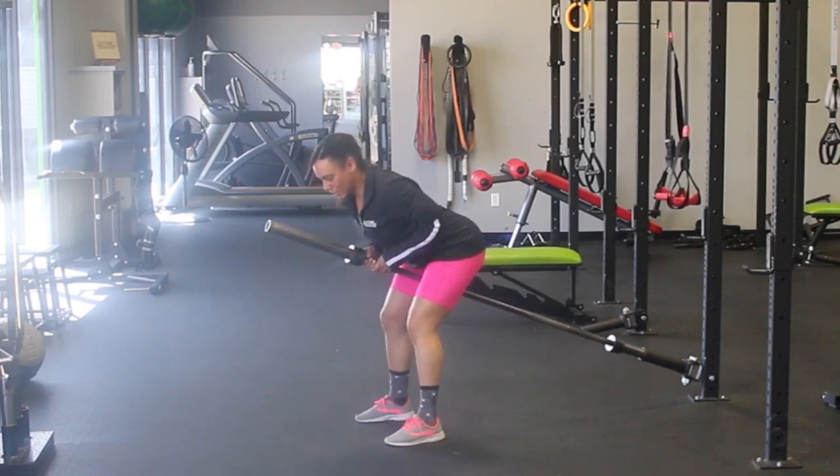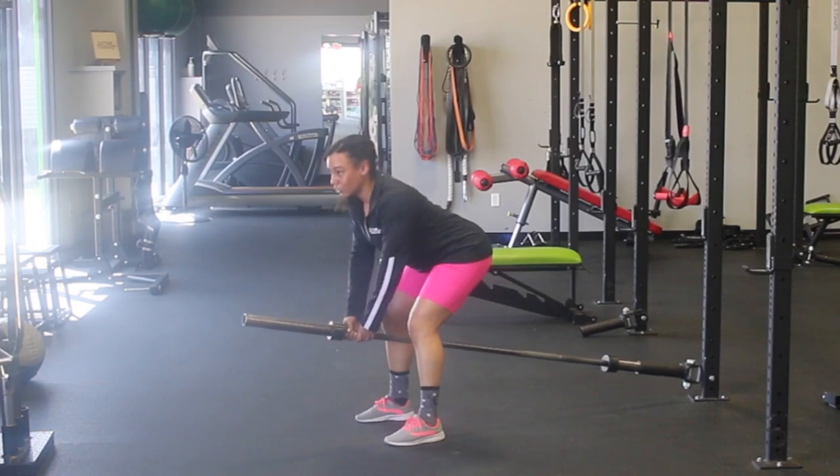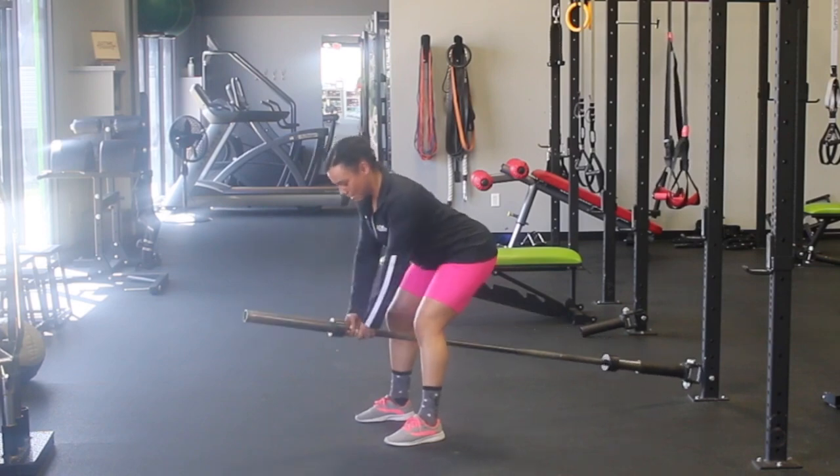Shoulders are engaged, drive your elbows, big squeeze, nice and controlled on the way down. Notice my shoulders are still engaged — I'm not losing it at the bottom. Everything stays tight, elbows back, and back down.